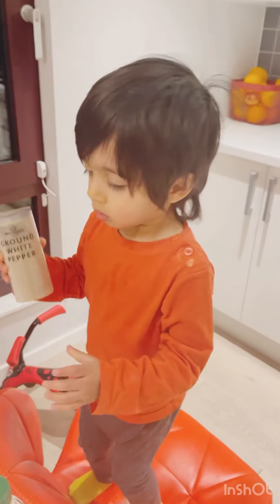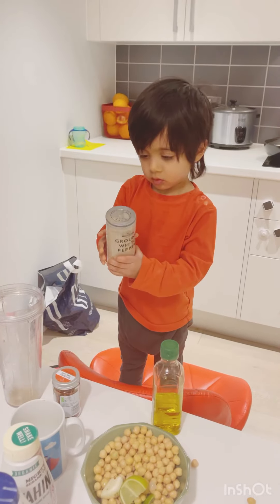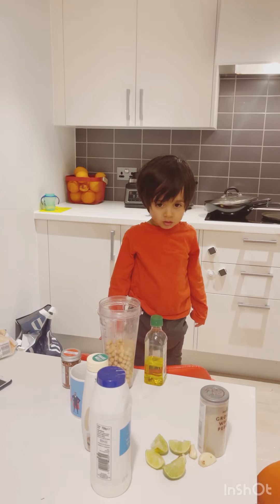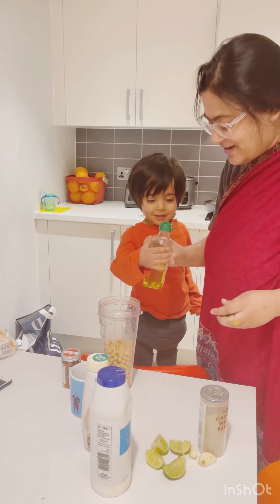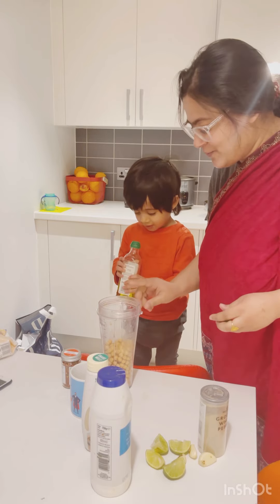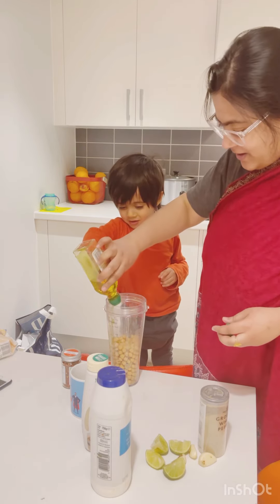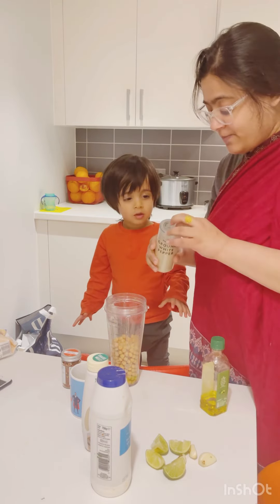My son has already started without me! Radvin, you need to wait for mommy. Can you put some olive oil in our hummus? Just a little bit — okay, that's it, thank you. Radvin, can you put some pepper in?